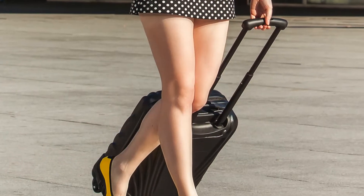Lolita is a ballerina flat designed using AUSTECH technology. This unique combination of elastic materials allows Lolita to weigh only 120 grams, making it the perfect travel companion.